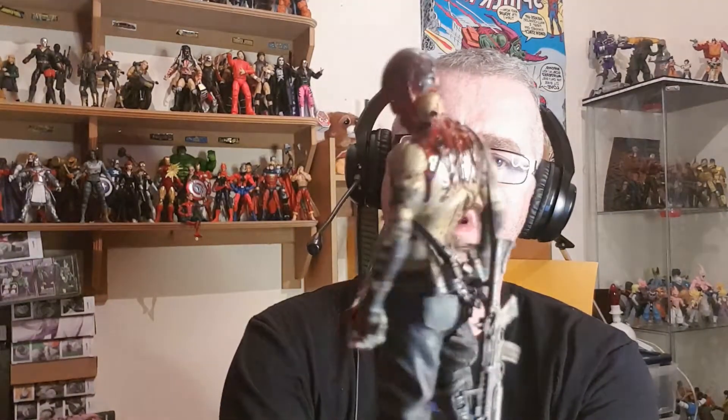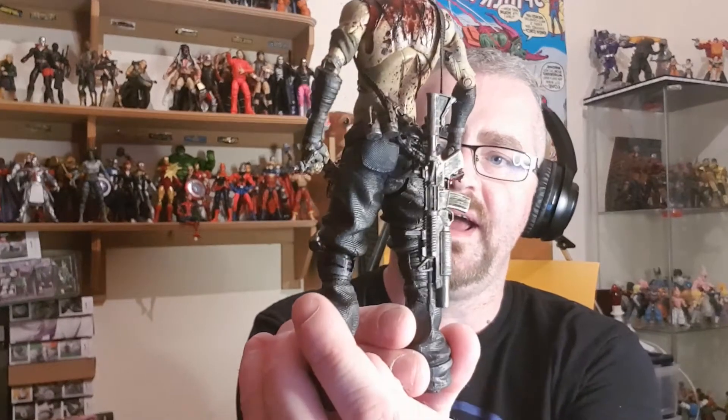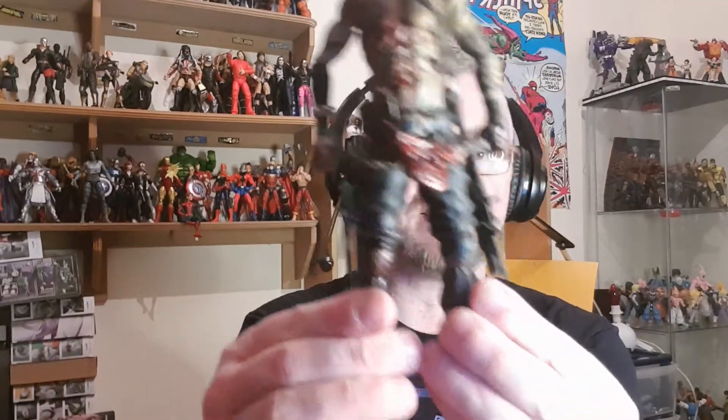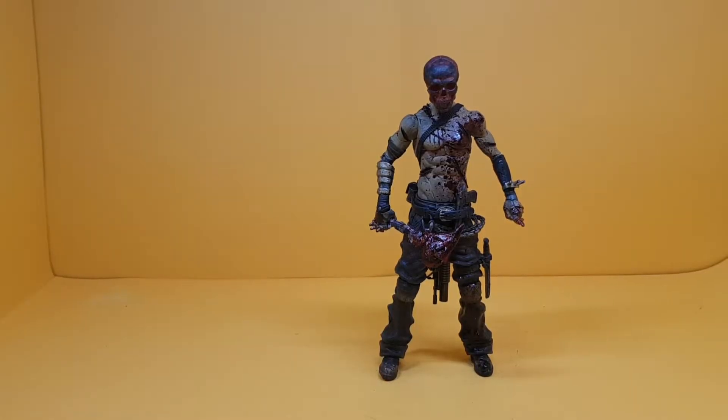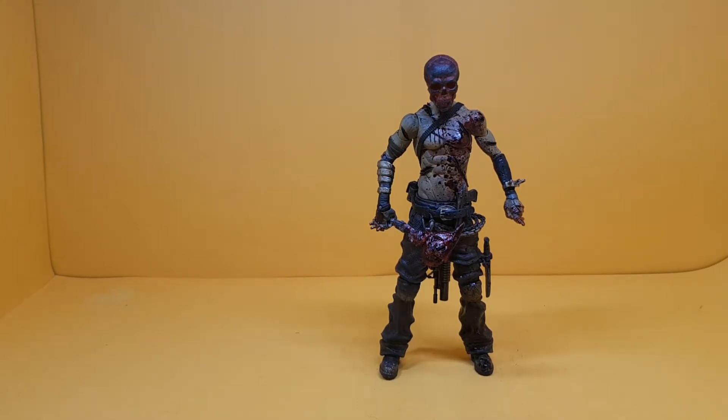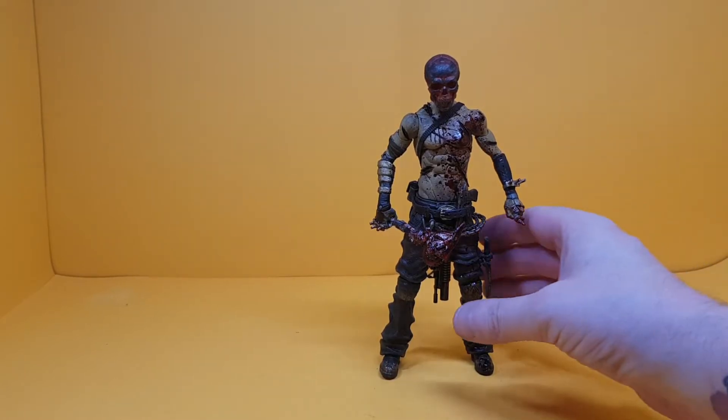Have a good look at him — you can see all those custom blood effects, weapons, the whole lot. He absolutely looks fantastic. So let's get over and explain some of the details behind Genetic Psychopathy and where he's coming from. He was originally made from a Macfarlane Borderlands Psycho figure.